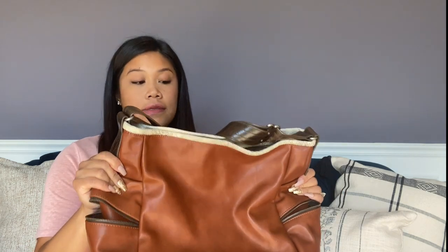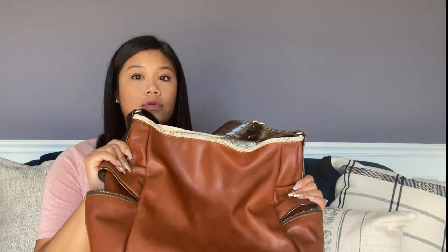I have only had this bag for about two weeks now, so there's not much to say in terms of wear and tear. I'm happy to do a review again in about six months after I've used it more so I can give a better review of wear and tear on the leather and the structure of the bag.